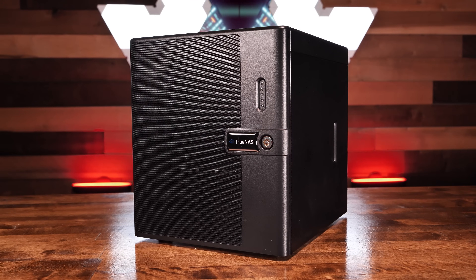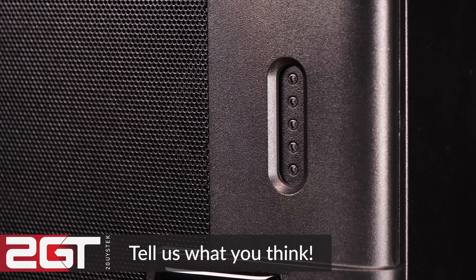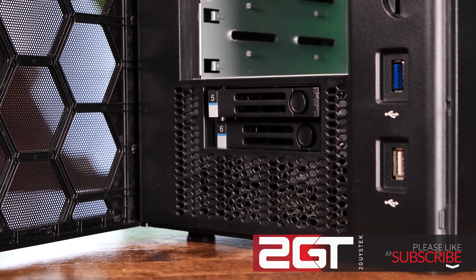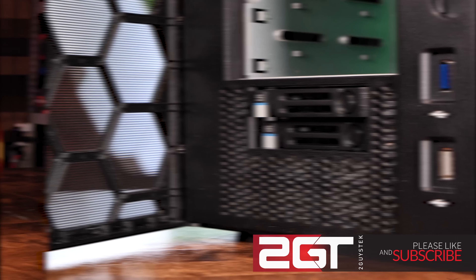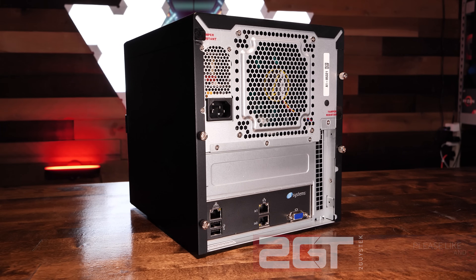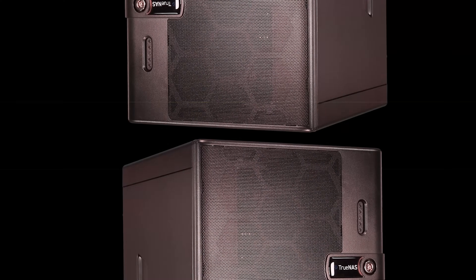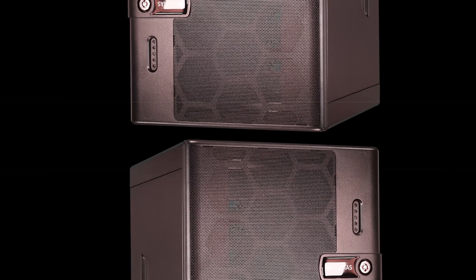Keep in mind this is our first look at this NAS, and there will be more videos to come digging further into its features and performance. Thanks for watching — we'd love to know what you think, so leave a comment and tell us what more you'd like to see us test with this NAS. If this is your first time here, subscribe and like. Follow us on Twitter and Instagram, and get on our Discord — it's a great growing community of people who love tech. Thanks for watching, and we'll see you again soon.